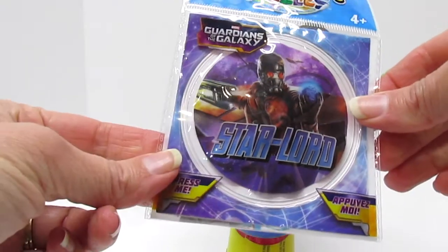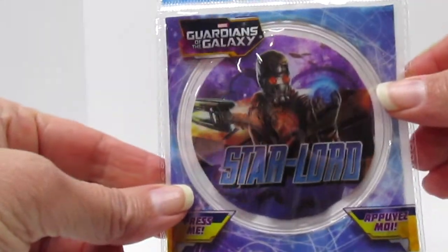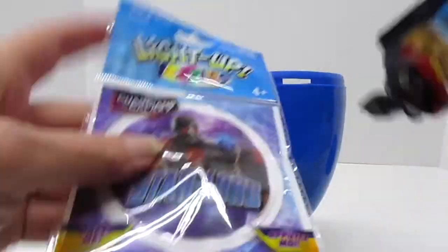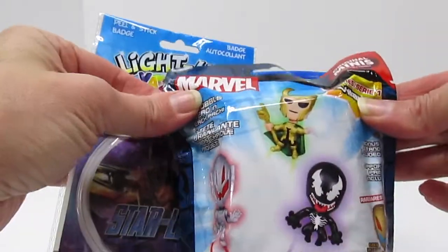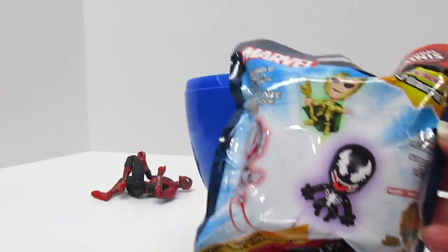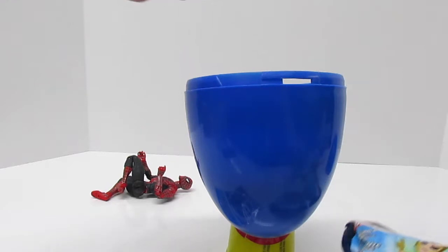Marvel Star-Lord. There's a light-up patch. We've got Original Minis Villains — Series 1 Villains. We've got to check that out, because that's what we made today was a villain.